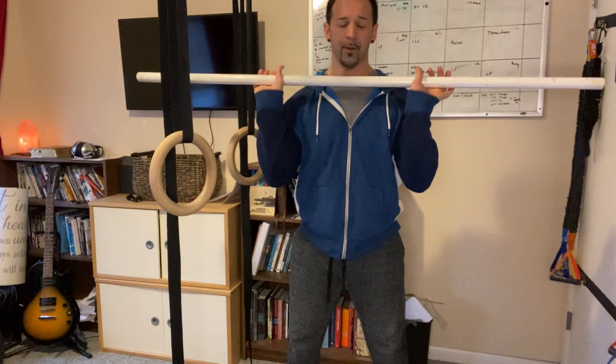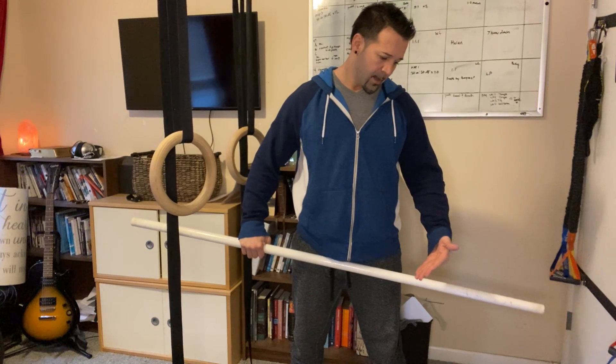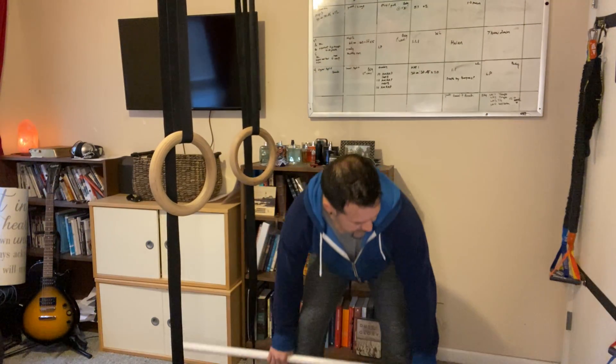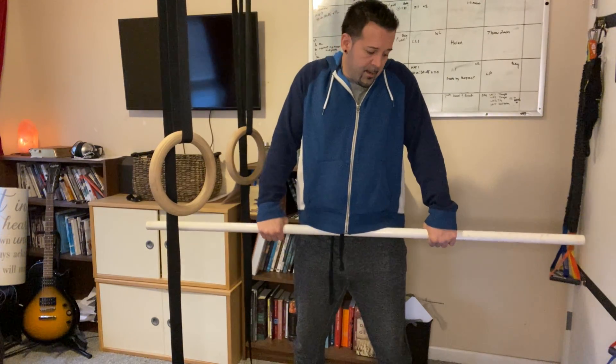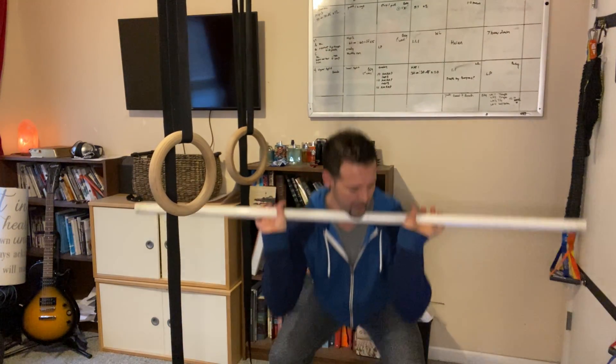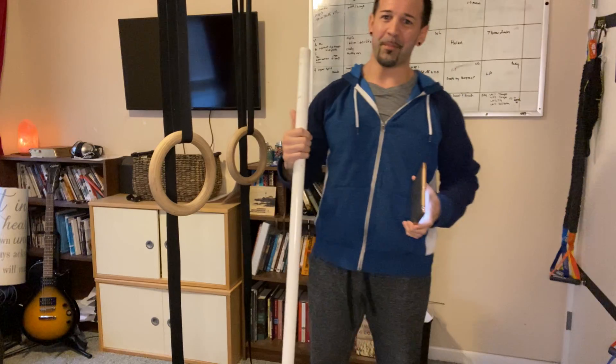Then we're going to do five sets of two reps each of a clean pull to hold, a squat clean no jump, a push jerk, and a split jerk. I'll start down here, come up to a clean pull, go back down and do a squat clean no jump, then come up and go into a push jerk, then back down and go split jerk. We're really just focusing on getting those positions good — when we get back to weight we won't forget anything and we can really get that technique dialed in.